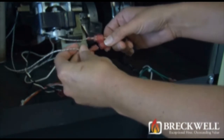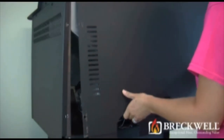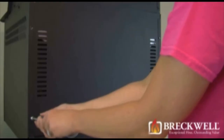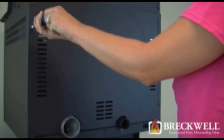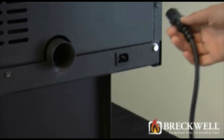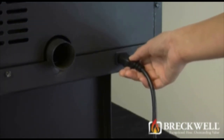Reconnect the two wire leads. Slide the panel back into place, then insert and tighten the screws you removed earlier. Reconnect power to the stove and check for proper operation.